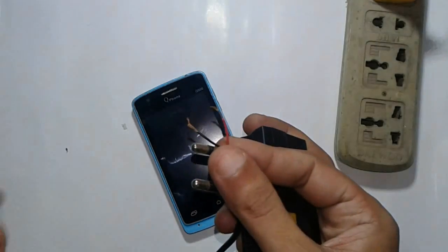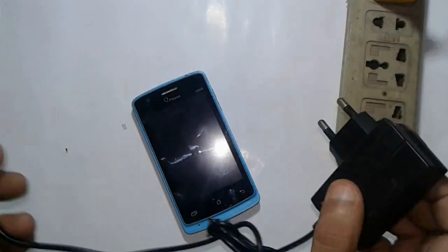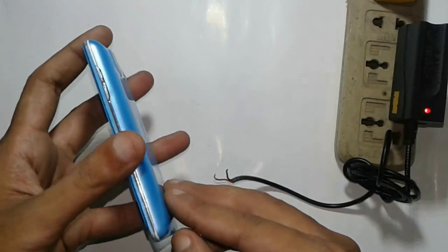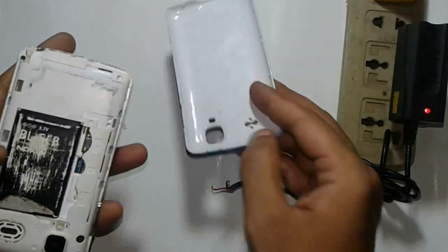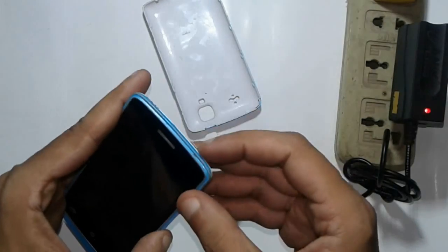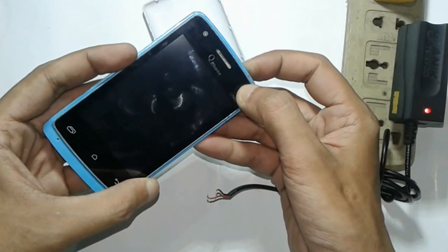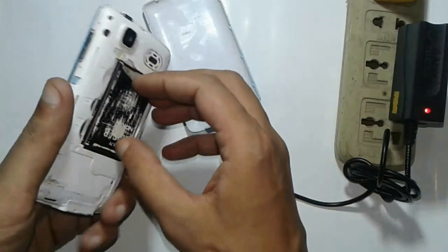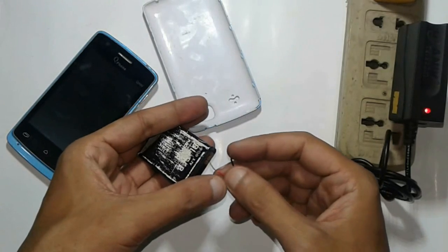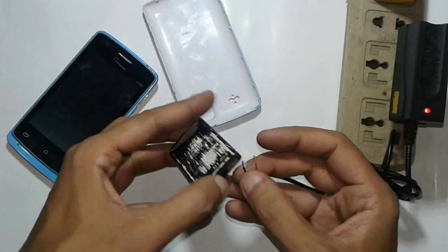This is the plus and minus connection of my charger cable. This is my cell phone battery. If I try to power on my cell phone, nothing happens.